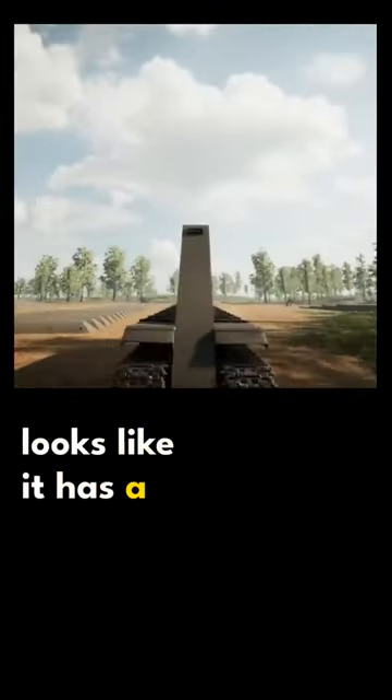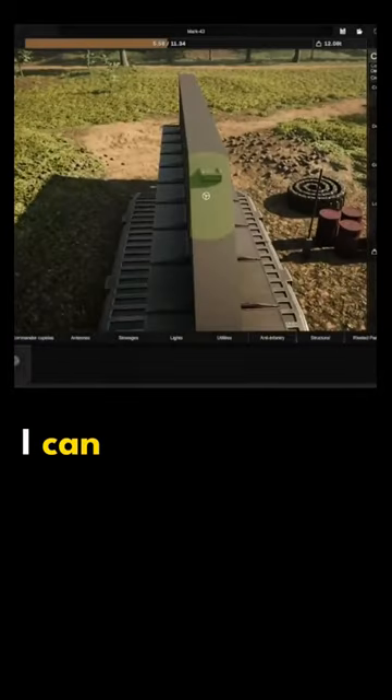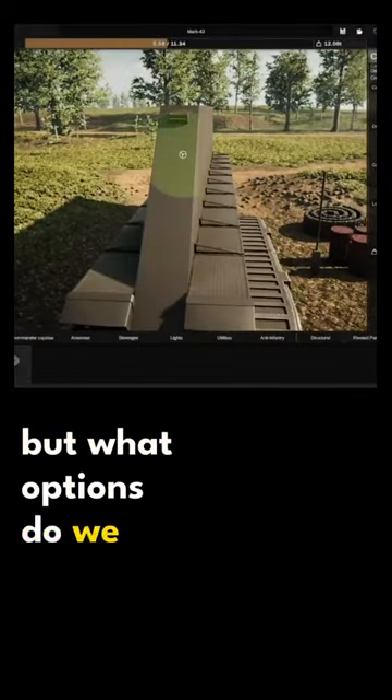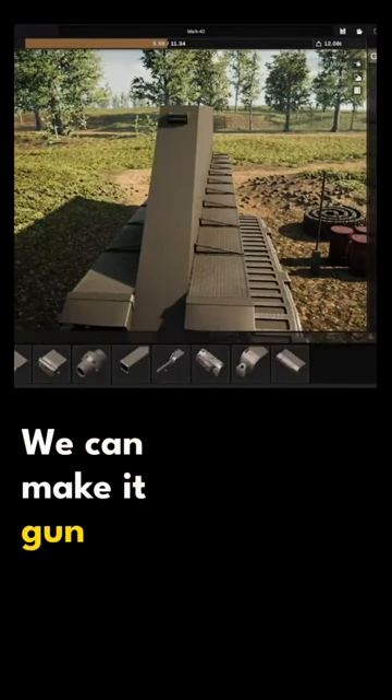Looks like it has a face. Wait, I can give it a mouth. What options do we have to give it a mouth? We can make its gun its mouth.